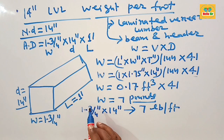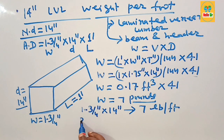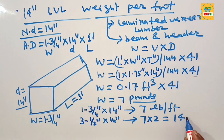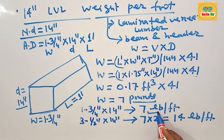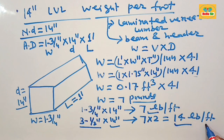What is the weight of a double ply 14 inch LBL beam? If two single ply LBL beams are sandwiched together, that makes a double ply beam with a thickness of about 3 and a half inches and a depth of 14 inches. To calculate its weight, simply multiply 7 by 2, which gives about 14 pounds per foot. So, a double ply 14 inch LBL beam weighs approximately 14 pounds per foot.